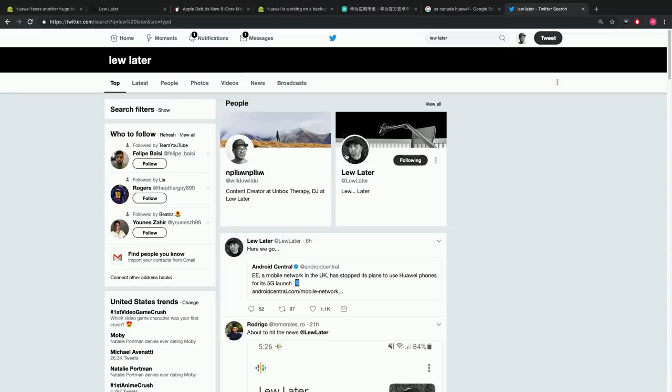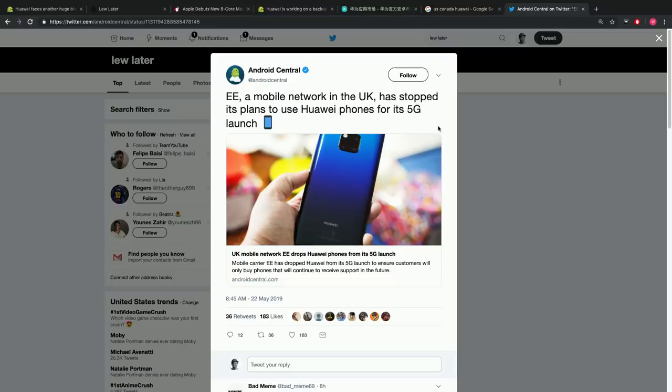The interesting question right now is: how transparent should carriers be in places like Canada that carry Huawei products? Telus, Bell, and Rogers all carry Huawei devices. In the UK, EE — one of their big carriers — has opted out of Huawei devices and stopped its plans to use Huawei phones for its 5G launch. Should you, as a vendor carrying these products, be transparent with your customers and say this situation is ongoing and we can't state for sure exactly what's going to happen with updates and security? For a lot of people this is a significant investment.